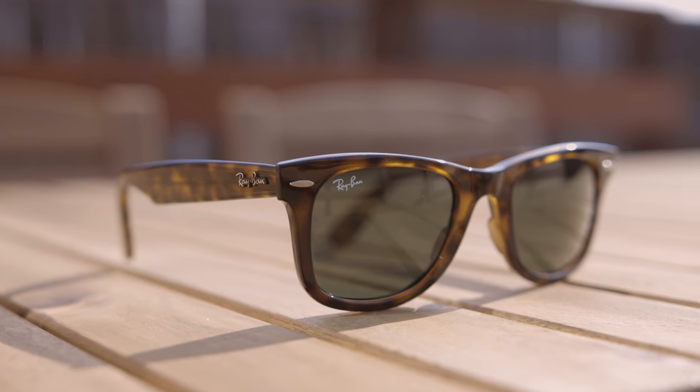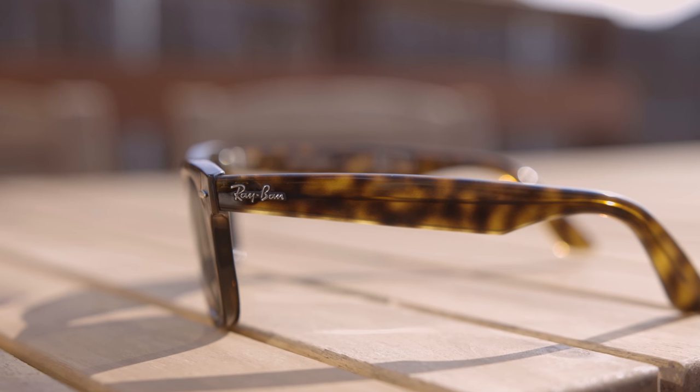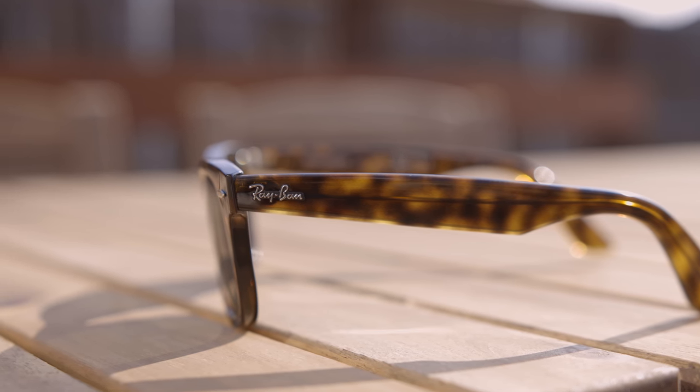These sunglasses are also known as the Ray-Ban Wayfarer E's. The main difference between these and an original Ray-Ban Wayfarer is the fact that these sit flat on the face rather than curving into the cheeks. We'll pop these sunglasses on face and talk about the dimensions — 50mm lenses and a 20mm bridge. They are essentially a Ray-Ban original Wayfarer, but the E's version means they sit flatter on the face.